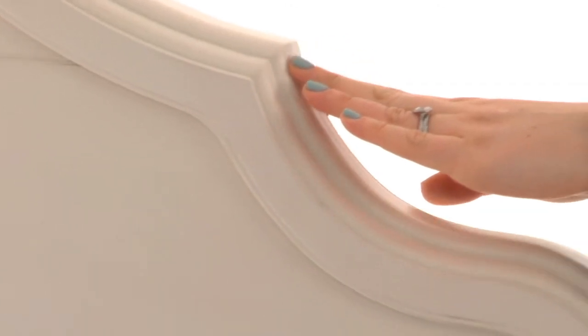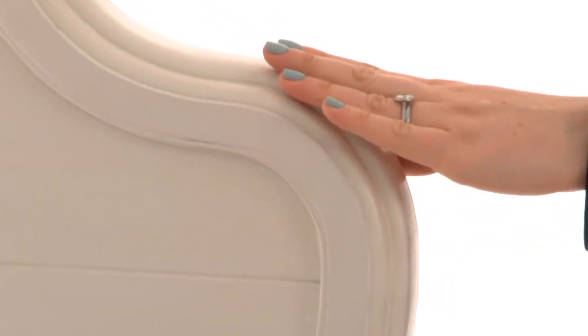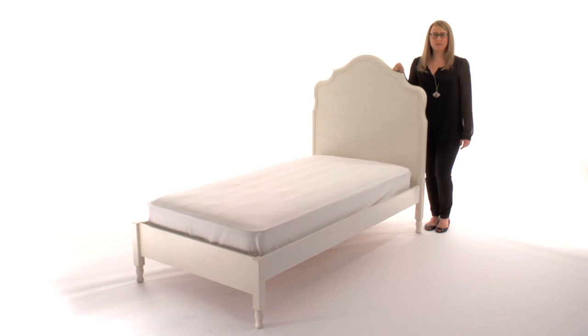The bed is finished by hand in our vintage Simply White finish for exceptional richness, durability, and depth of color. Most importantly, this bed is rigorously tested to meet or exceed the highest industry safety standards.